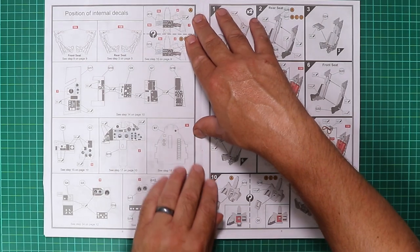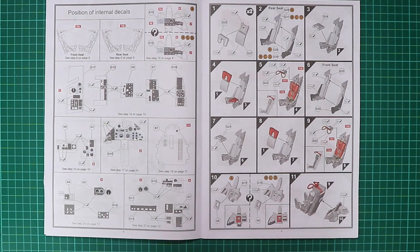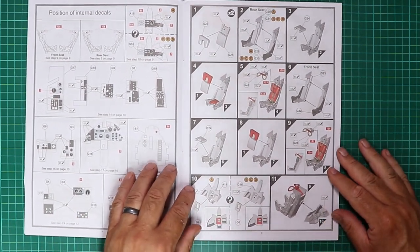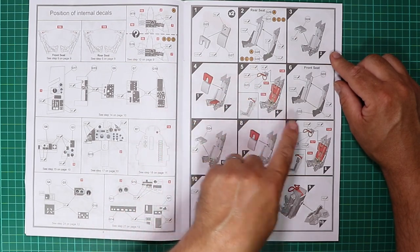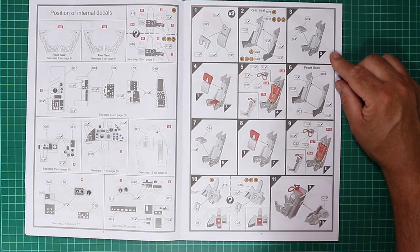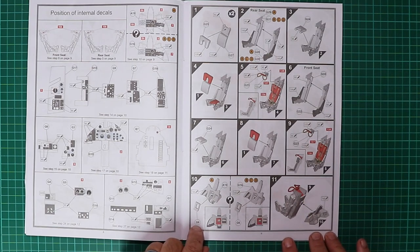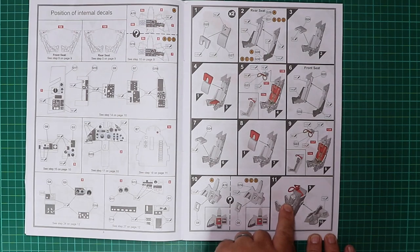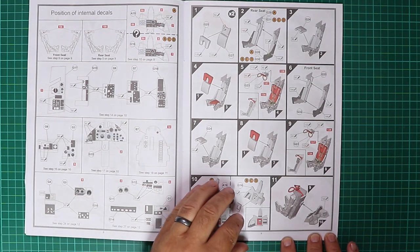Assembly starts with positioning the internal decals — stencil data for the cockpit, ejector seat, main control panel and side consoles. Real assembly starts on page nine with a multi-piece ejector seat with nice details building up separately, including the ejector pull handles. It is worth noting that the seats are different in the Buccaneer for the front and rear crew.